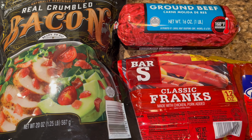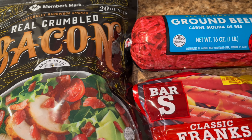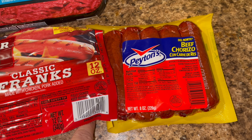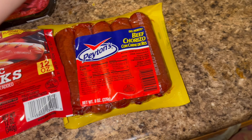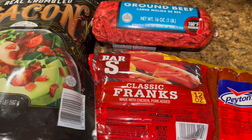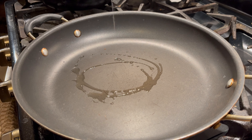These are the ingredients I will be using. I have some crumbled bacon — or you can cook it yourself and then chop it up. I have some ground beef, some weenies, and some chorizo. I will also be pairing it with some corn.